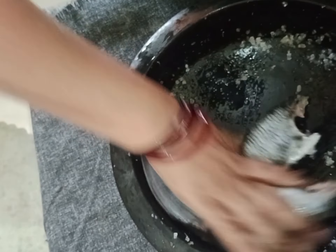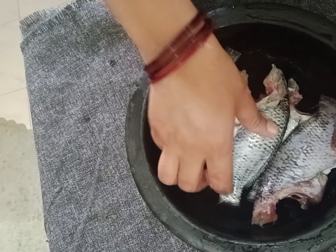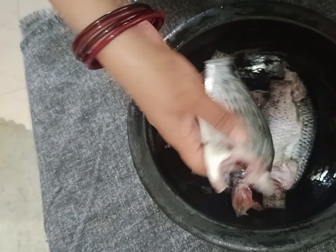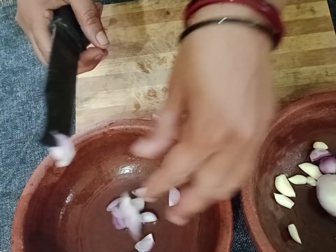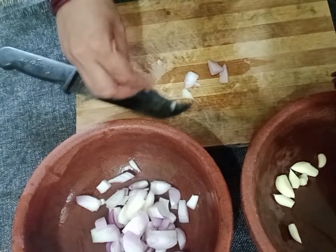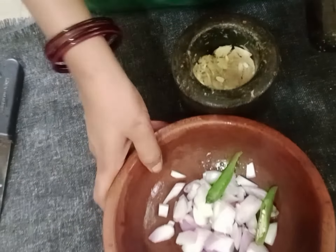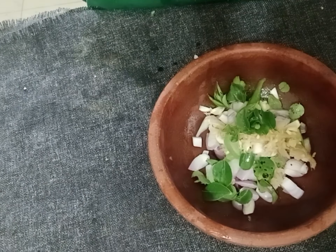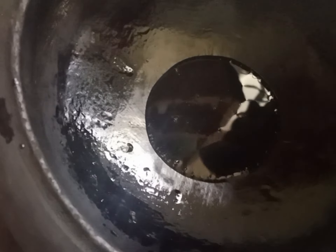We are going to make it all. We are going to make it all. We are going to make it live. The first is to cut the paper on the two sides and cut the paper on the edges. The paper is cut off the paper on the sides of the edges.